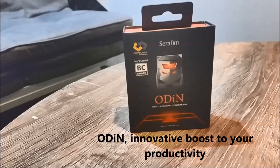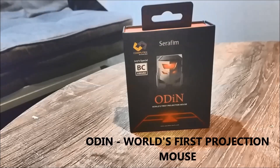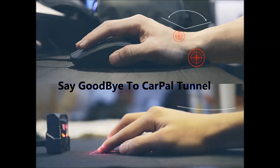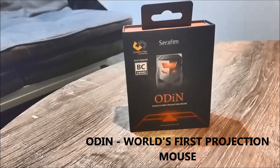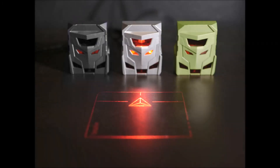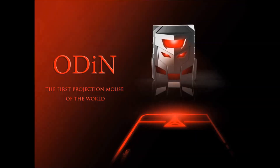Hello everyone, welcome to Geek Newsland. Today we'll review the world's first projection mouse, which is Odin. If you're using a traditional mouse, your arm or wrist can hurt. As per Odin's creators, it's a pain no more — the problem is solved. This world's first projection mouse redefines your daily user habits for designing, gaming, work, and everything. It's intuitive, it's convenient, and it's a must-have gadget for laptops and computers.